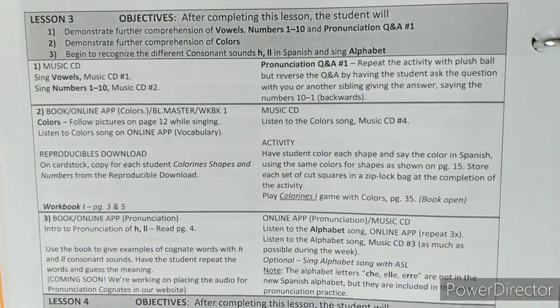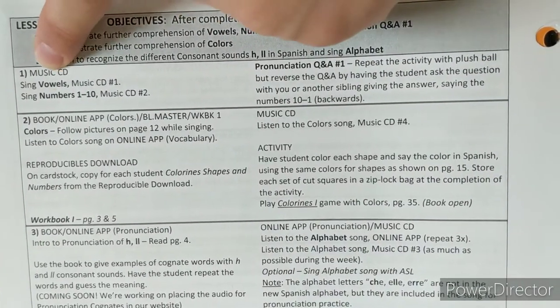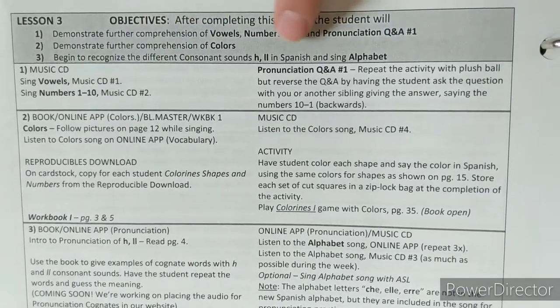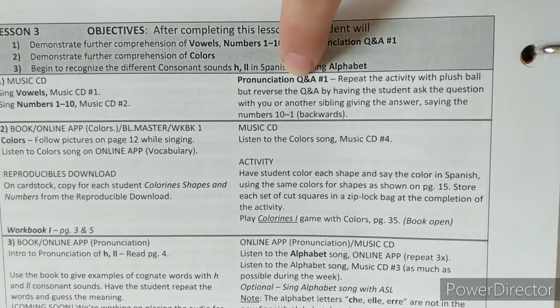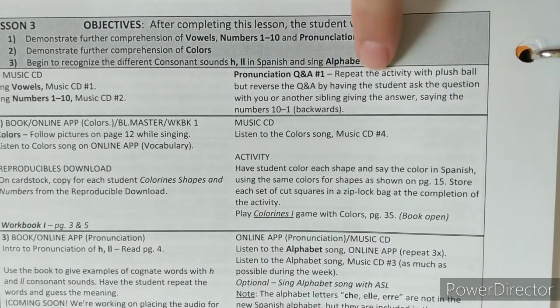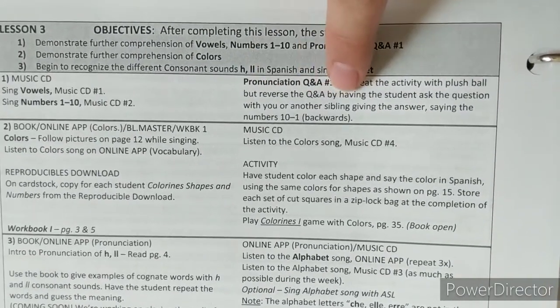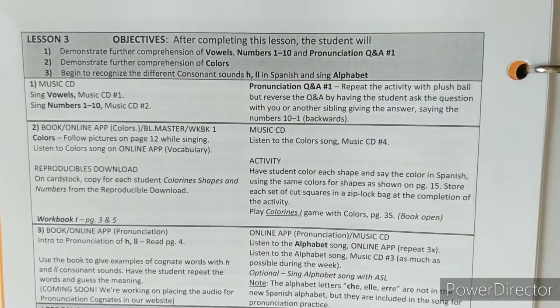Going on to lesson three, you have listening to the vowel song on the CD and the numbers song as review. Then you do a pronunciation Q&A. I like that it has you interact with them so that you're saying the words together and practicing in a conversational way. Some of the activities are structured like that.